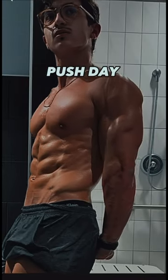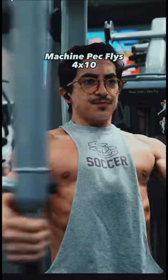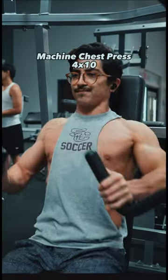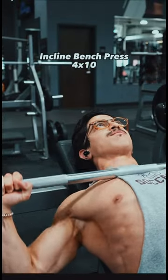This is my push day routine to get shredded for the summer. Start off with one of my favorites — machine pec flies, four sets for 10 reps, and on the last set we go to failure. Then we do machine chest press and really focus on controlling the weight on the way down, then incline bench press to really target that upper chest.